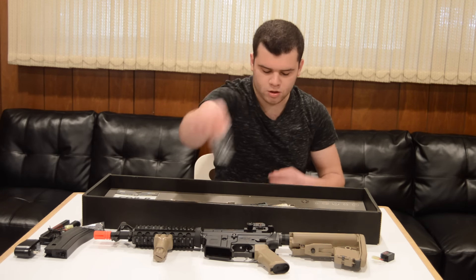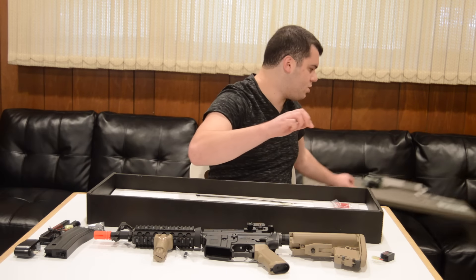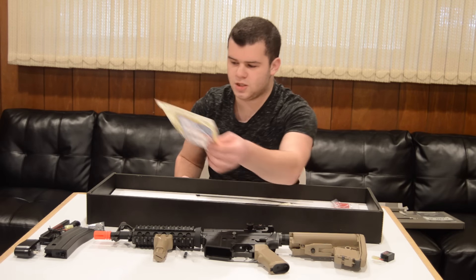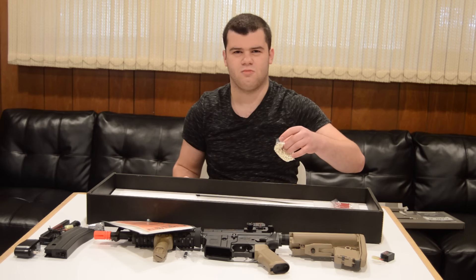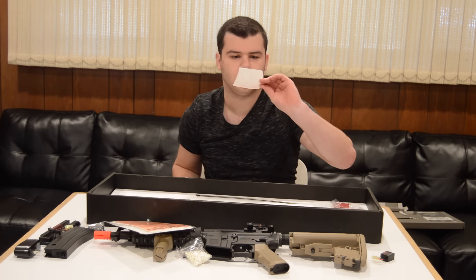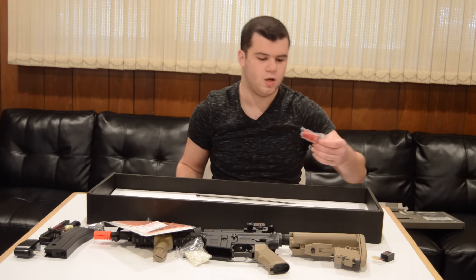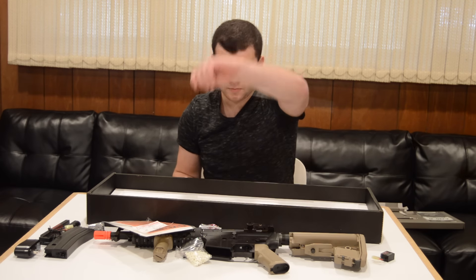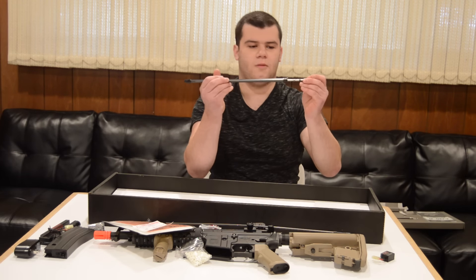Next you have a front sight adjustment tool. And underneath the cardboard — be sure to lift it up because there are more goodies underneath. You have a little baggy full of manuals and stuff, which I don't understand anyway because I don't speak Japanese — or whatever the language is. You have a bag of BBs, a paper with stuff on it, a flash hider cover for safety purposes, a barrel cleaner and unjamming rod, and a speed loader for the magazine.